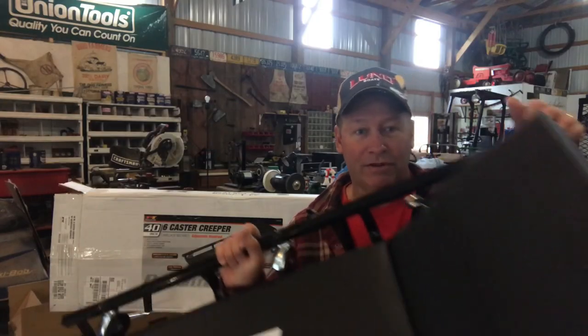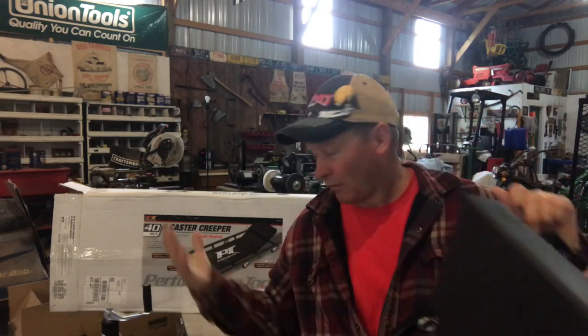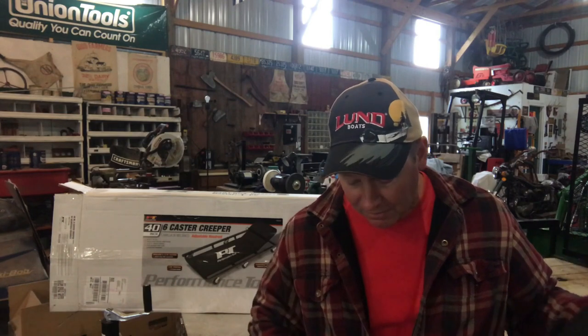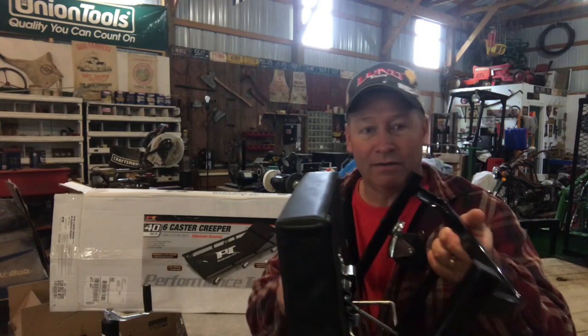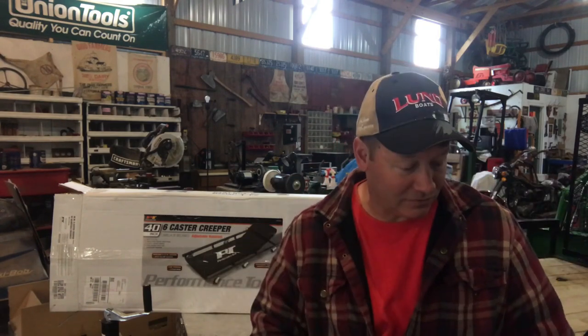I just wanted to share that with you guys if you need to buy a creeper. This one is of course made in China — I think almost all of them are now — but it has an adjustable headrest, which is nice if you've got the space to use it.